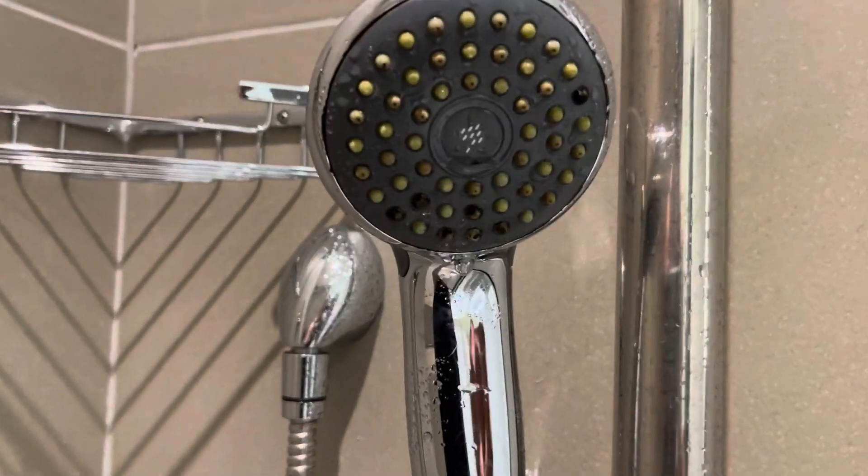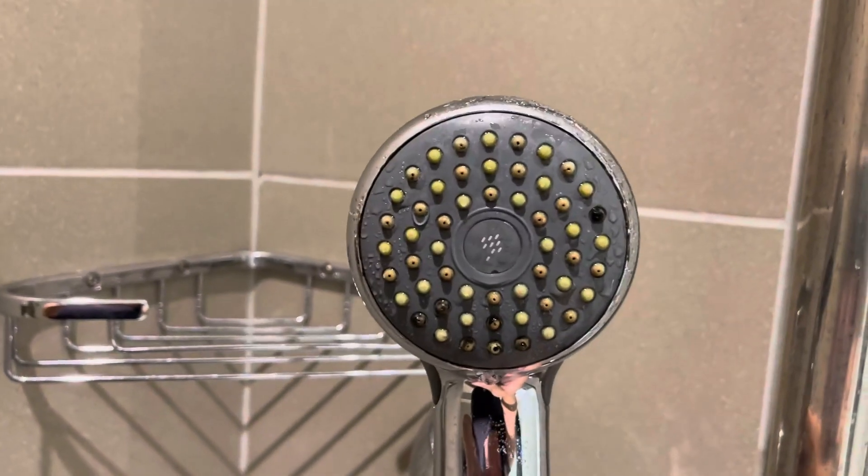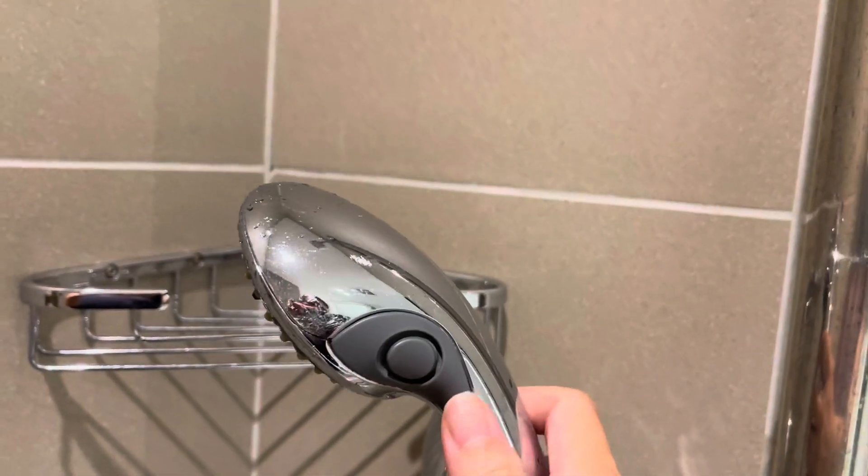The head itself is about two and three quarters inches across — hopefully you can see that — so it gives a really good, nice shower.